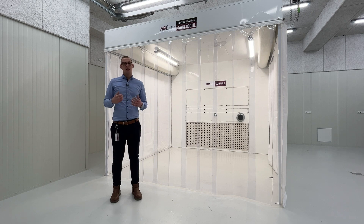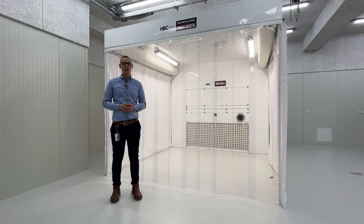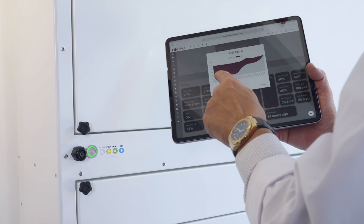What makes the machine quite unique is that we measure the air quality prior to the filtration and then after the filtration, to actually have a documentation of the cleaning effect of the machine itself.